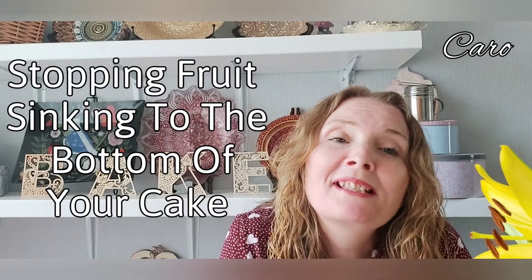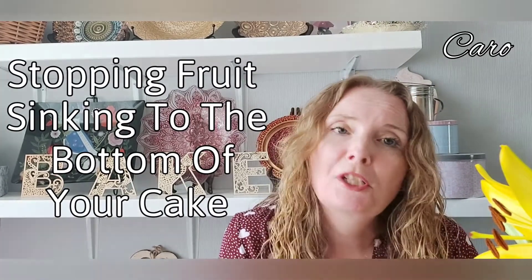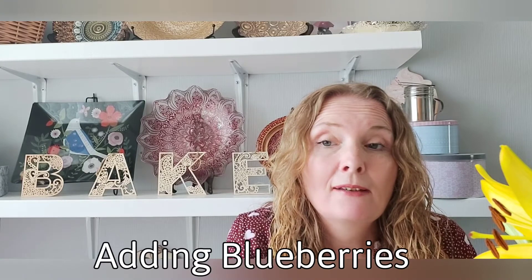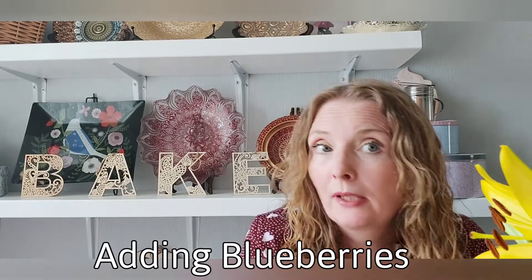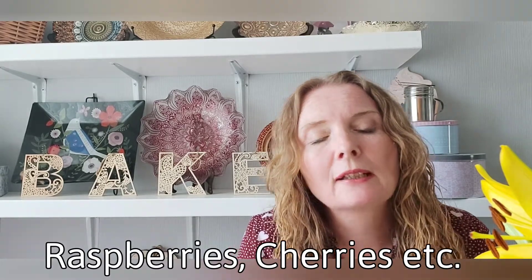Welcome back guys, some more baking tips. This one is going to be about when you add fruit to your cake batter. Say we're making cupcakes — some of my recipes have blueberries or raspberries in the cupcakes or the cake.